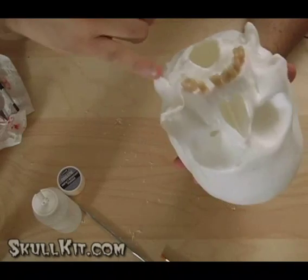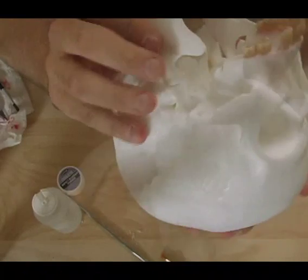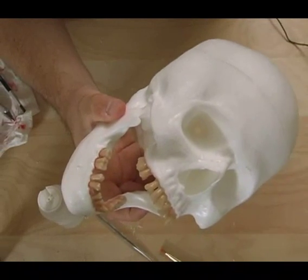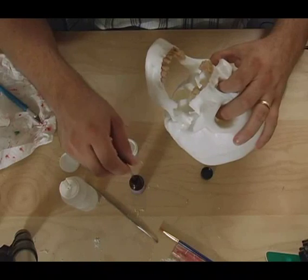The next thing I'm going to do is attach the jaw, but I'm not going to attach it on one side. I'm going to leave it loose and hanging back behind the hinge point on the actual skull itself, because I want the jaw to have a broken open sort of look to it.